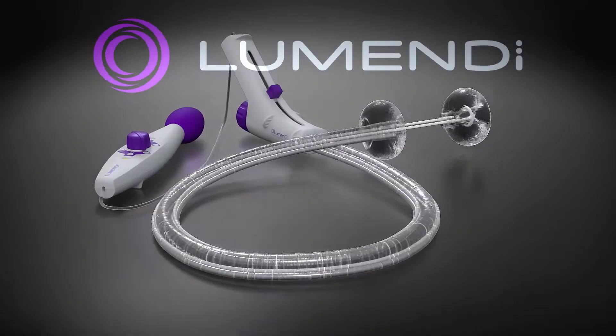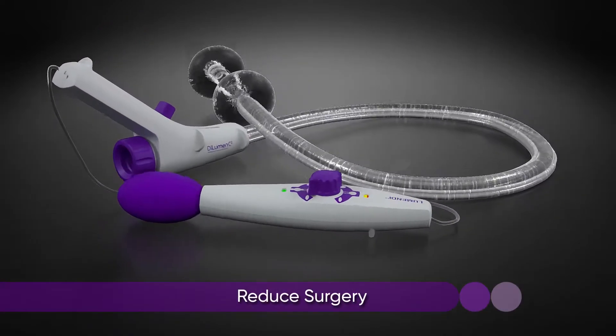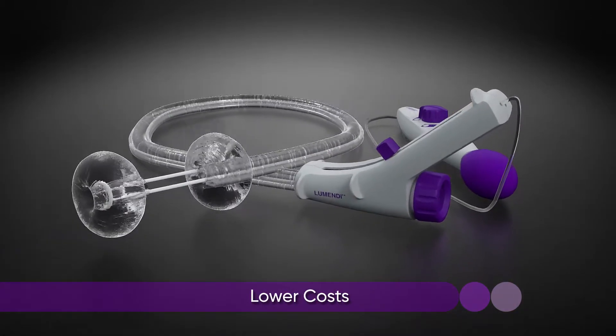Because of this, Lumendi is dedicated to developing medical devices for the advanced endoscopist that reduce the need for surgery and enhance endoscopic interventions that lead to faster recoveries, better outcomes, and lower costs.